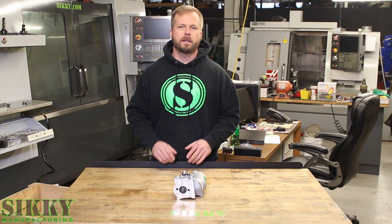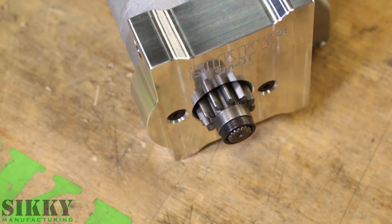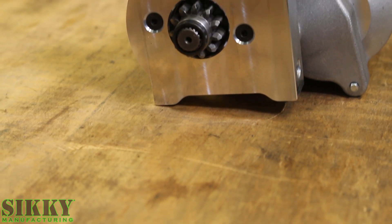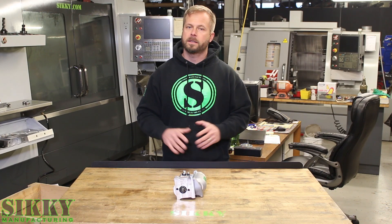As with all things Sikki, this is made in the USA. The starter is also designed for your standard 168 tooth flywheel that's common on most LS engines. We machined this block from 6061 billet aluminum to ensure perfect fitment and alignment every time. If you notice, this block places the starter in one position — it's not adjustable.